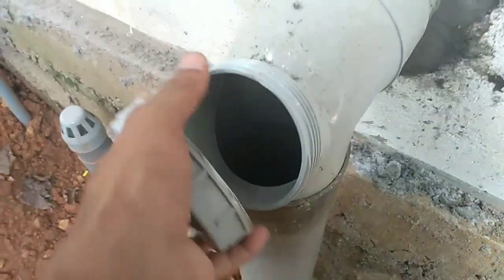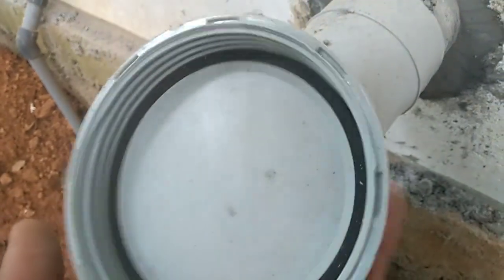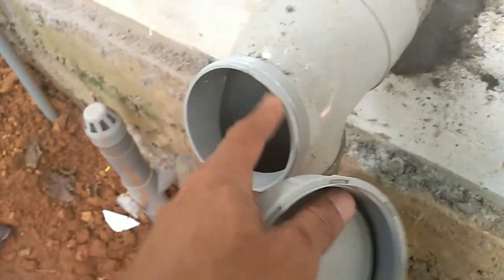And now we have to do the threads. The thread is on the floor. The wash will be tight. The leak is not tight.